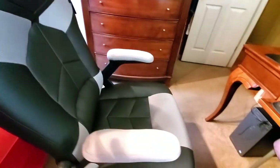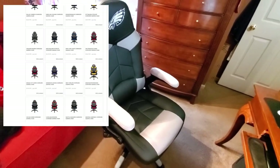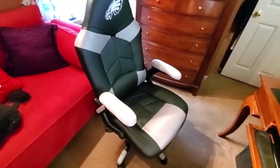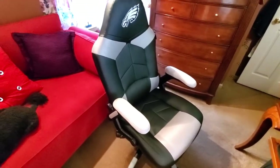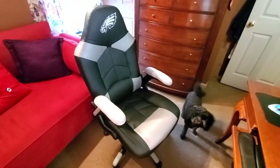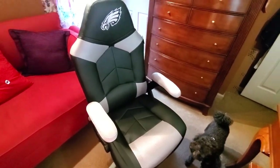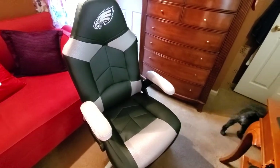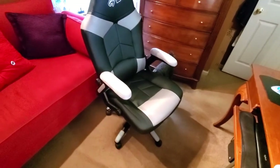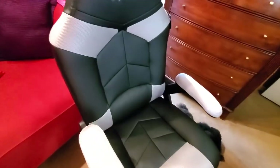It's an NFL chair with my favorite team, the Eagles, embroidered in the front and on the back. Anyone in your life who is a sports fanatic is going to love this chair, and there's every team to choose from — each with that team's colors. It's awesome to have your favorite team's logo embroidered on a chair you sit in every day. The chair fits well in a standard-size room, took under 15 minutes to assemble, and everything about it is top quality — the stitching, the material, everything.